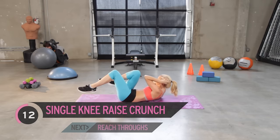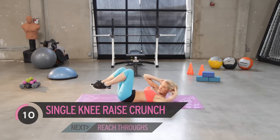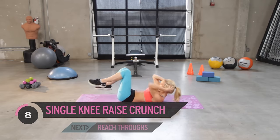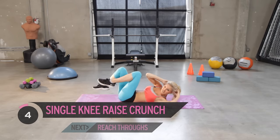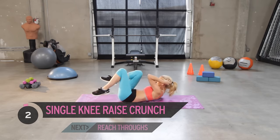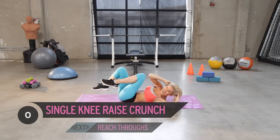Engage those abs, keep it going. How's it feeling? I can feel the burn. Come on, squeeze. Ready to do that famous exercise which is really going to feel the burn.